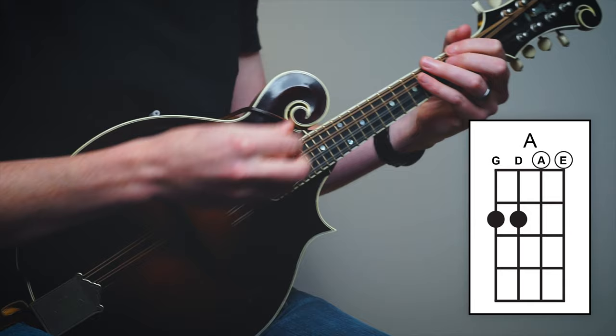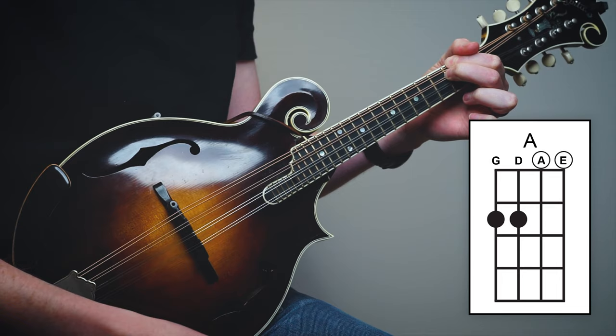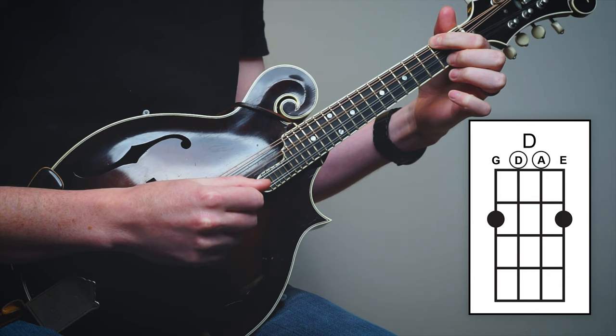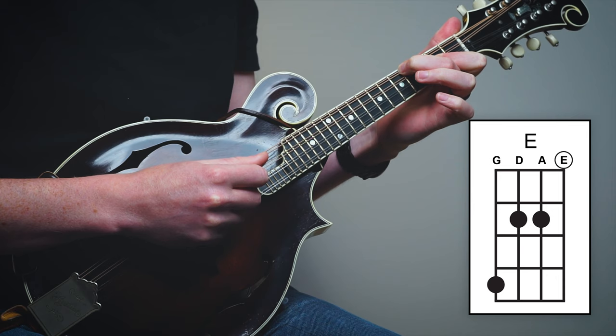For our A chord: second fret on the G string, second fret on the D string, open A, and open E. For our D chord: second fret on the G string, open D, open A, and second fret on the E string. And for our E chord: middle finger on the fourth fret of the G string, barring down with our index finger on the second fret for the D and the A, with an open E ringing out at the end.